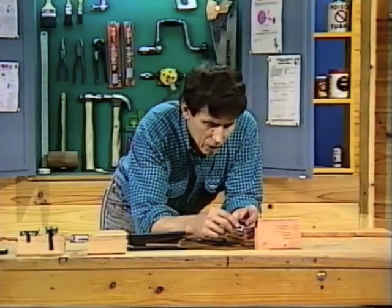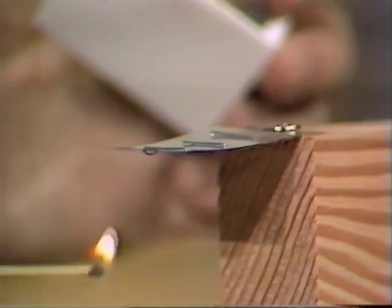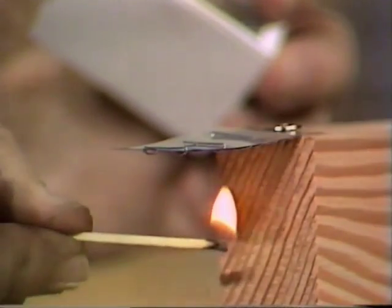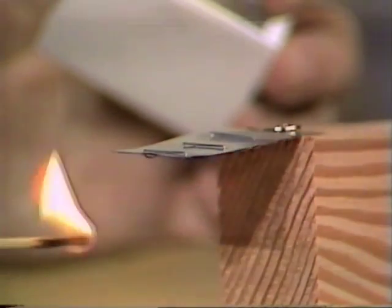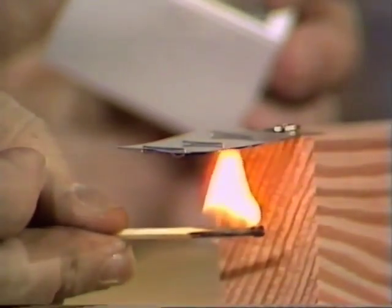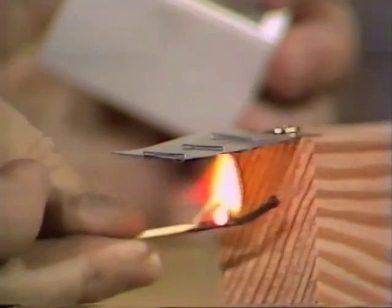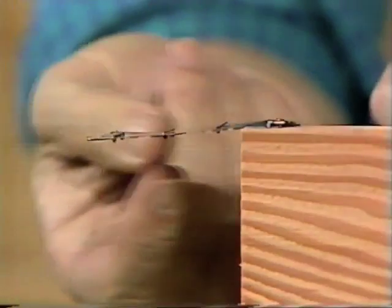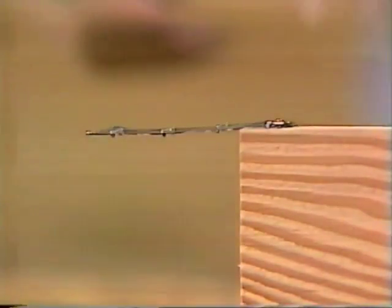I'll strike a match and hold it underneath the two metals so that they're both heated. Watch and see what happens. Do you see that, when the flame goes in, the strip actually bends upwards? What does that suggest to you about the amount at which the brass is expanding compared to the amount at which the aluminium is expanding? Well, if it's bending upwards, that would suggest that the one underneath — the brass — is actually expanding more than the aluminium, and the whole thing is going up in that direction.